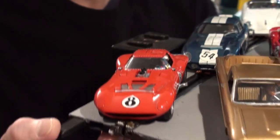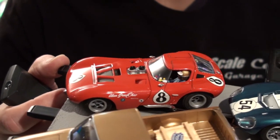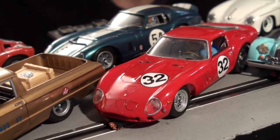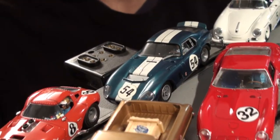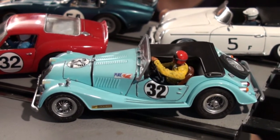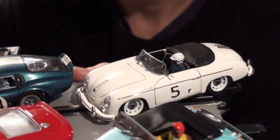Then the Cheetah, which turned out very, very well. It's kind of a hybrid — a body basically made by Carrera that we detailed and put our own brass chassis under. Then we did the Ferrari GTO, the 250 GTO. And of course, the Porsche 356 Speedster, which really turned out quite well.